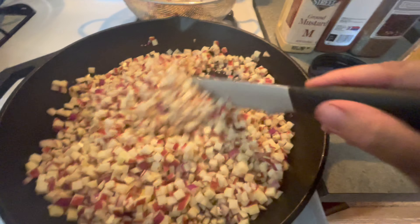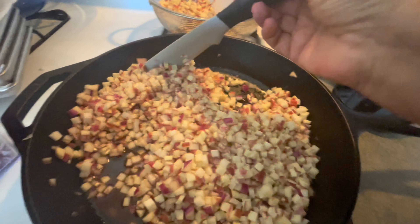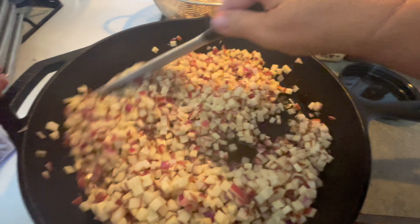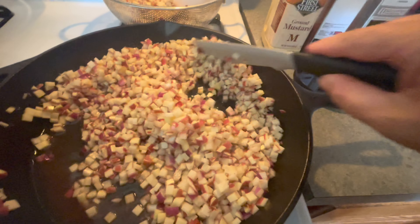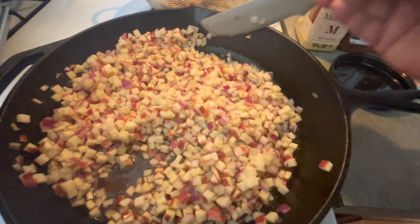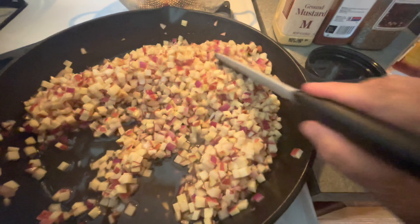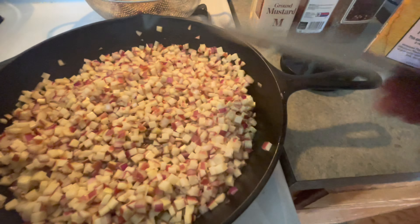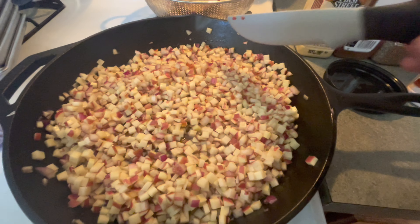This will give you enough for like a dinner and then breakfast the next morning with some fried eggs and some hatch New Mexico chilies, which are amazing — and which I do grow. Basically we're just going to cook this on medium high heat. These are raw potatoes, but because they are cut so fine, it should not take long at all.